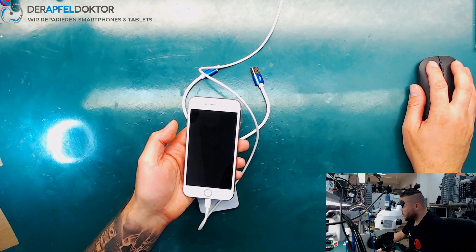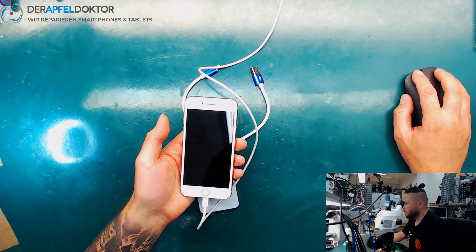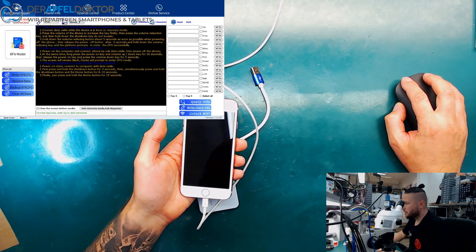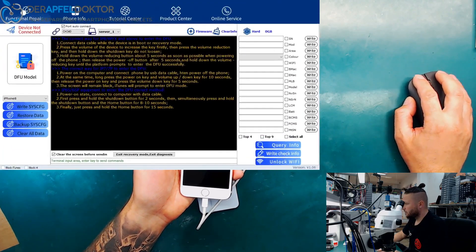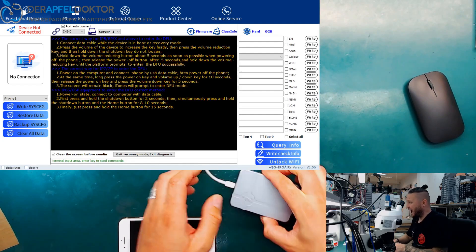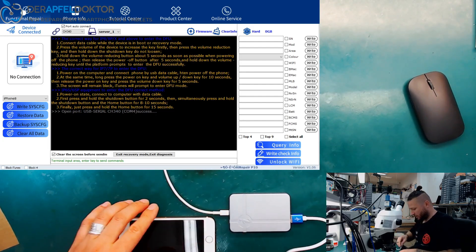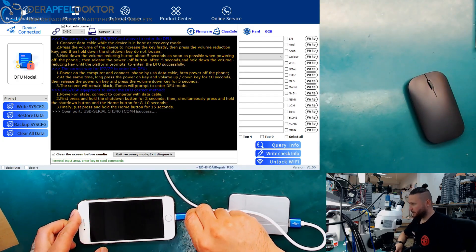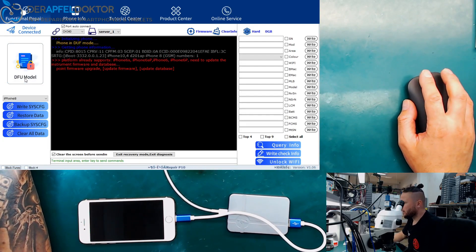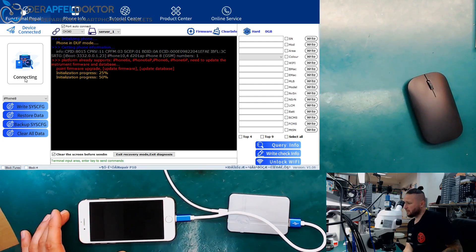If we are in DFU mode we just start the iRepair P10 software. I want to show the software to you here — here we are. Now we just connect the iBox Mini, and we connect the cable to the iPhone. Now the software says okay, we have a DFU model here, and now I click on that and you see the initialization process.